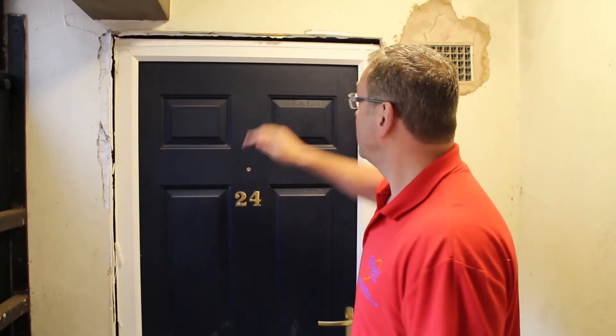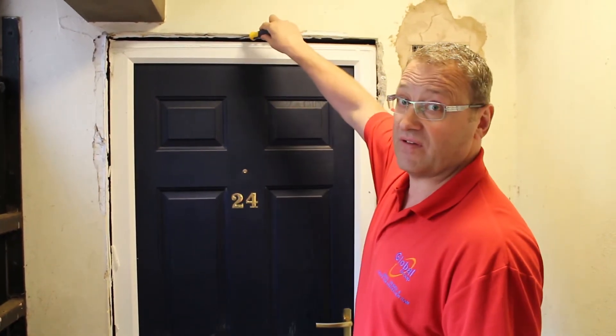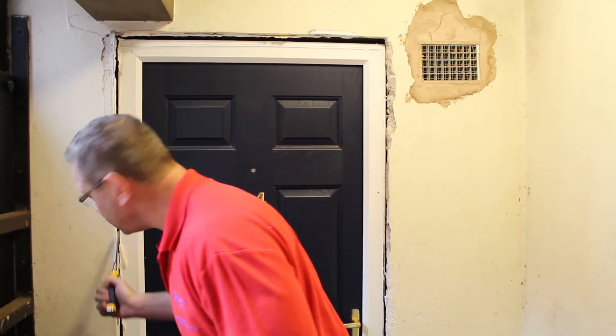We've pulled back the architraves on this adjoining door set. Again, it's been polyfilled, not been backfilled. PVC frame again. As you can see here, gaps down this side and gaps down this side — totally inadequate for the plywood.